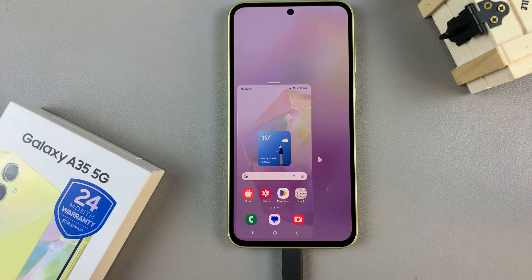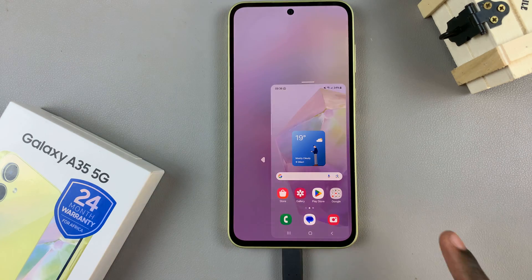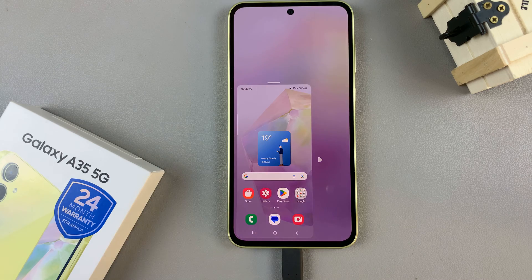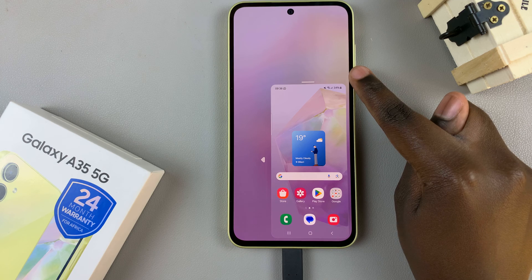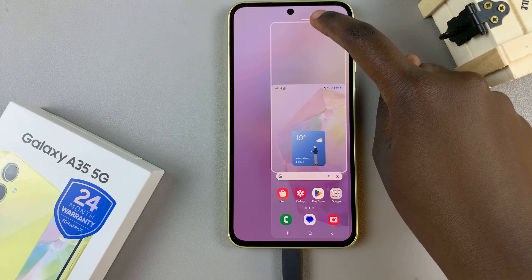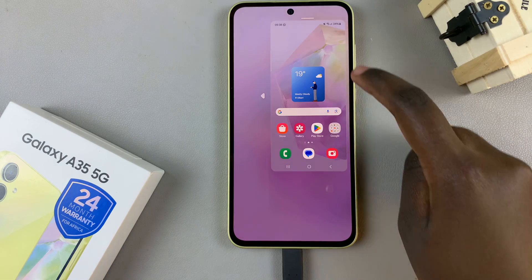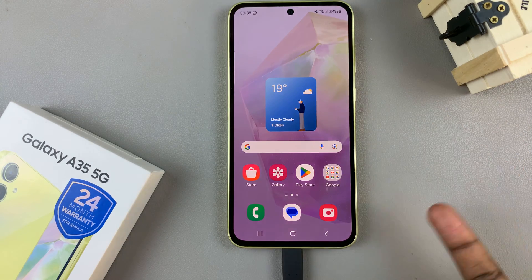In one-handed mode there are two things you can do. You can tap the arrow to move the screen between the left and right side. You'll also see a line on top of the miniature screen which you can use to move it up or down, and even exit one-handed mode.